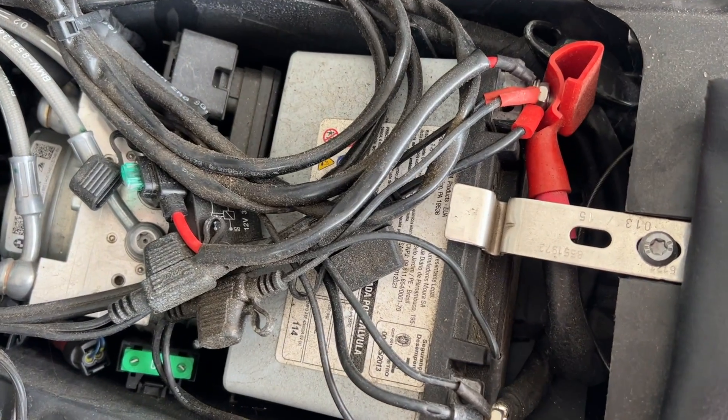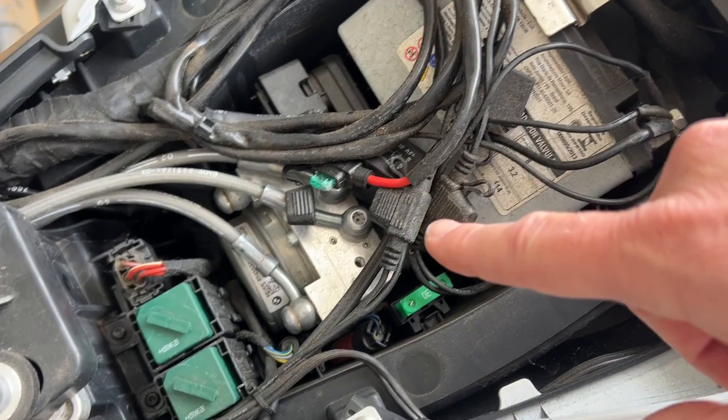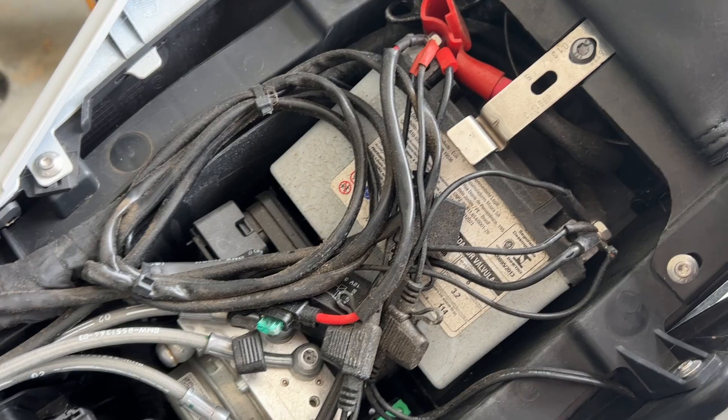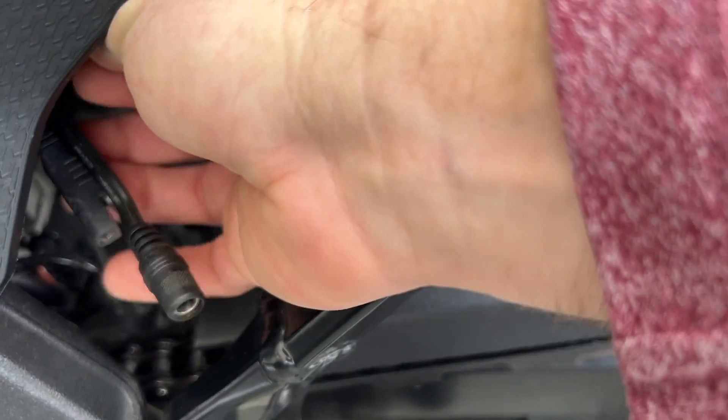And here we have our stock battery down here. I probably have a lot more wiring than you have on yours. I have cables for a battery tender and also for a heated gear plug that I have installed previously, and they both come down here.